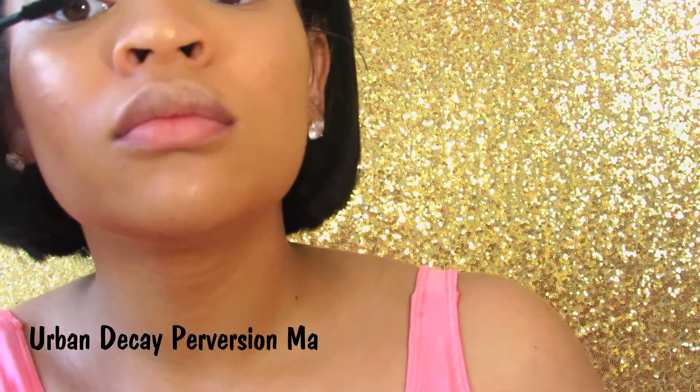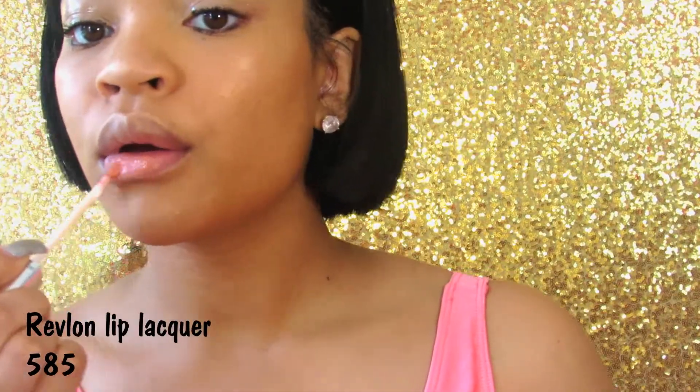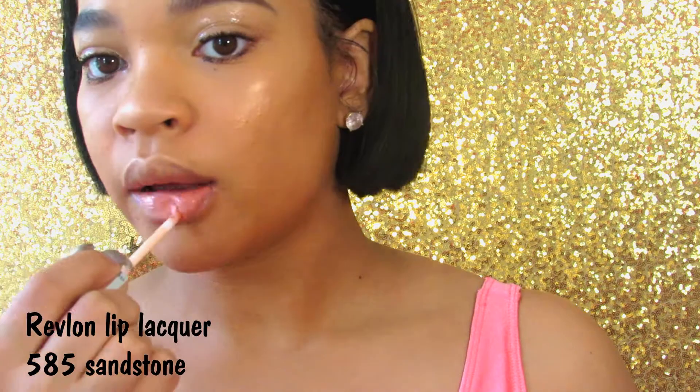I'm taking the Urban Decay Perversion Mascara — and I hate mascara, but one day I'm going to do a video where I put on lashes and winged liner and see if it actually comes out good. Now I'm going to take the Revlon Lip Lacquer and put that on my lips because I'm just wearing lip gloss today for this no makeup makeup look. I'm going to put more on because my lip gloss is poppin'. Now I'm going to blend that little piece of black under my eye and spray with my Mario Badescu, and that is it.